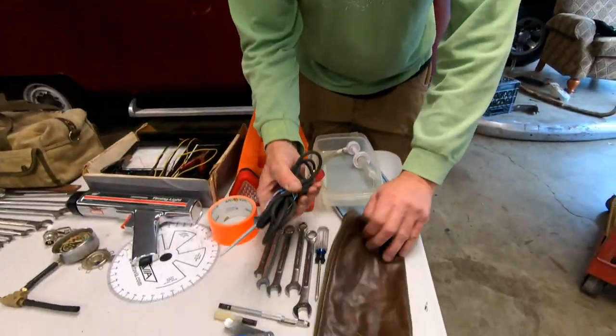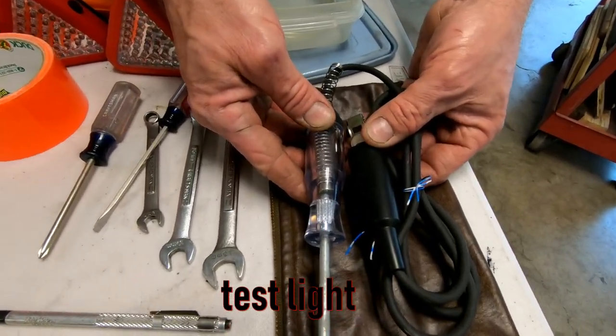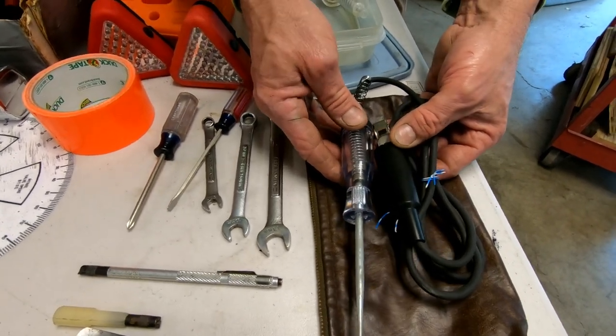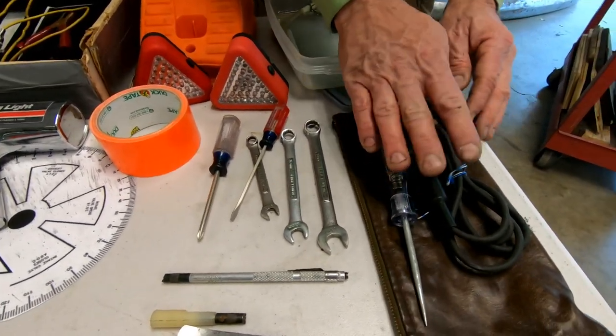One other thing we want to touch on as far as in our bag of tools is what we call the go-to bag. You always need a go-to bag — do you want to dig through all this stuff looking for something? So I have a little bag, like a little bank pouch. Here is your test light. You've got to have one of these in your go-to bag, easy to access, because nine times out of ten you're going to be chasing a little electrical gremlin — you can see if you're getting power wherever it is. Not getting power to the coil? This is how you can verify that easily.